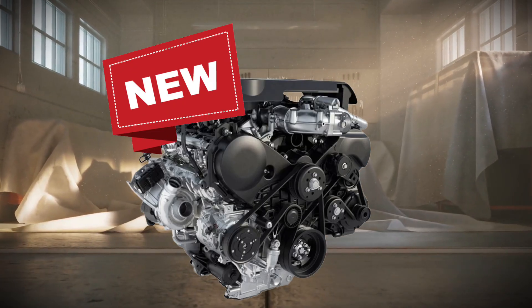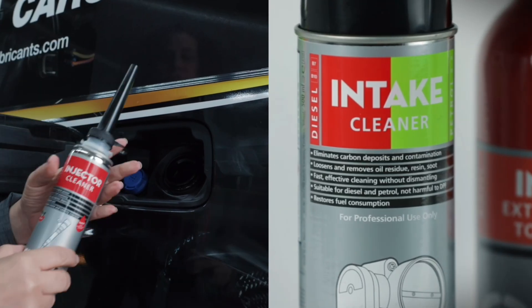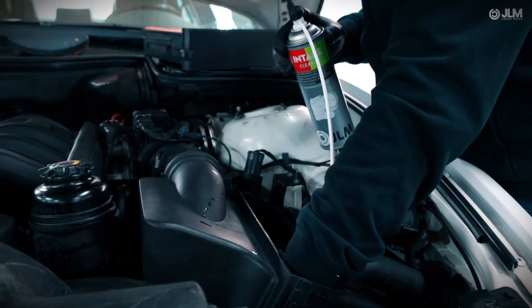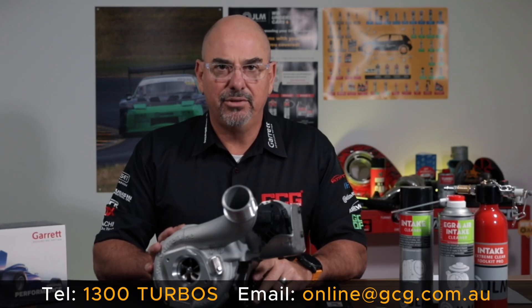This is a turbocharger for a relatively new engine, but as your engine ages you will need to maintain its condition. JLM engine maintenance additives is a range of products from DIY to professional garage use, and will help you maintain your fuel system and oil condition over the life of your vehicle. For more information and technical details on this turbocharger or any of these items, visit us at gcg.com.au.